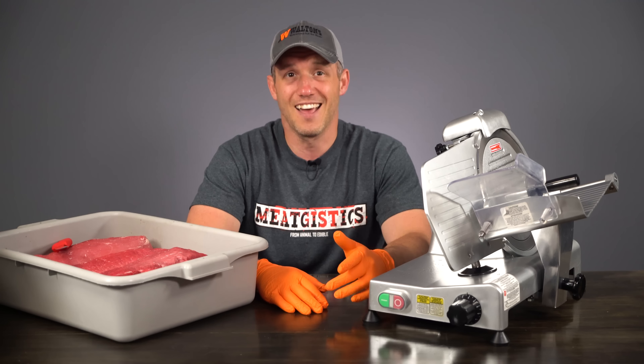Now if we want after that, we can cut it up into strips to give it more of a classic jerky look before we tumble it. If you don't have a slicer, this precise slice adjustable knife from Victorinox works well, but it's going to take a little bit longer. Or you can use the Westin jerky slicing knife and board kit.